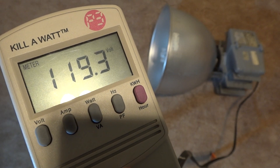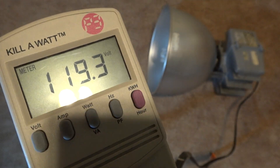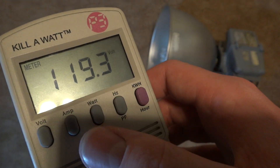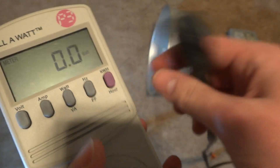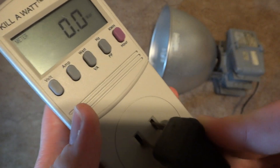Hello everybody, today I'm going to show you the real watts of a 65 watt fluorescent fixture. Here is the current volts at the moment, and we'll turn it to watts and let's plug this thing in. It probably won't take long to warm up at all.